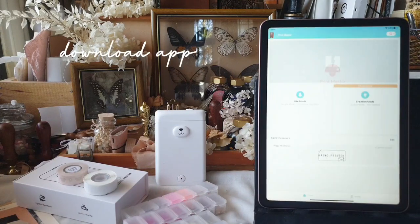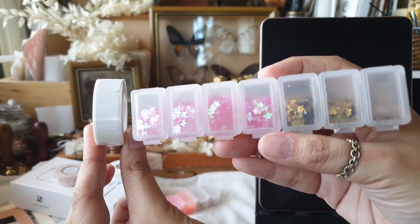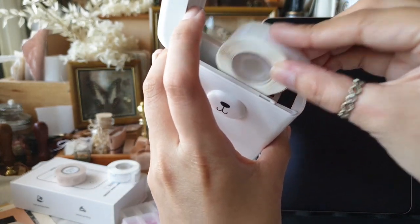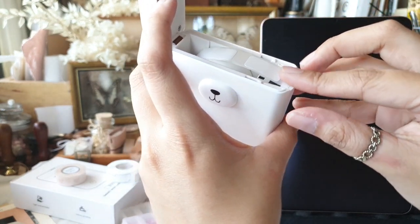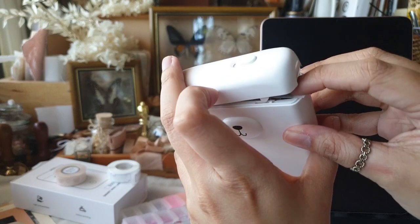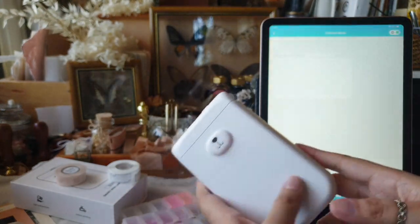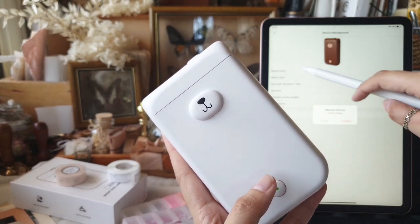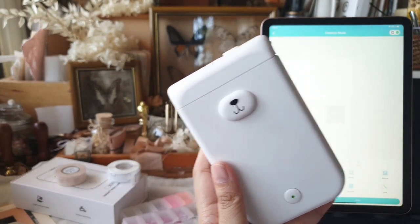Now let's set it up — you will need to download the Print Master app. I'm using the blank pattern paper, which is 12 by 20 mm, and it fits my pill cases just about the right size. Just load the roll in the cartridge compartment. This is a bit tricky at first, but once you get the hang of it it should be fine. Pull the edge of the sticker roll onto the roller. It is a bit tricky when you're printing for the first time. You have to connect the unit to the app, and the app will identify the type of roll that you've loaded onto the cartridge. Once it's connected, it'll take a while to identify the roll.